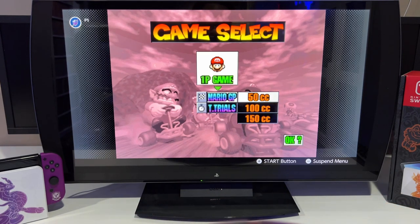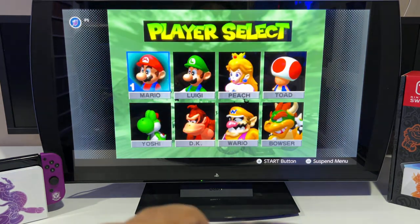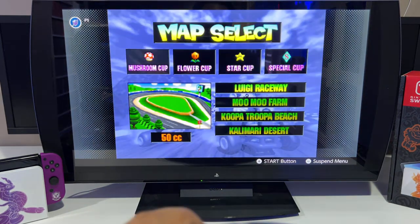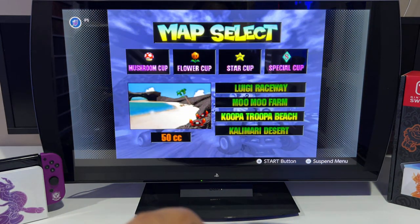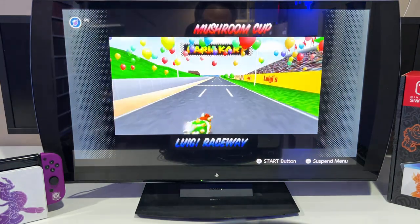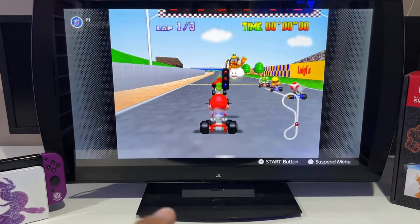I can feel vibrating in the steering wheel, which is pretty nice. You can see the steering wheel there. Let's pick Mario — you can see me right there in the camera so you know I'm actually using the steering wheel.